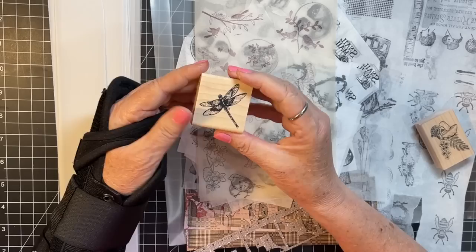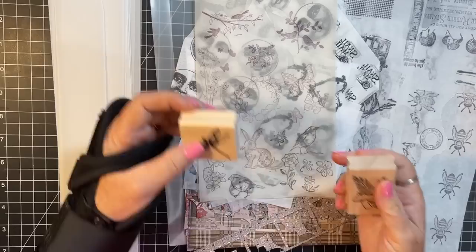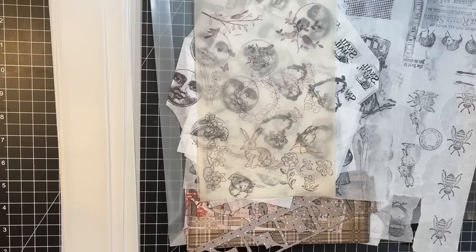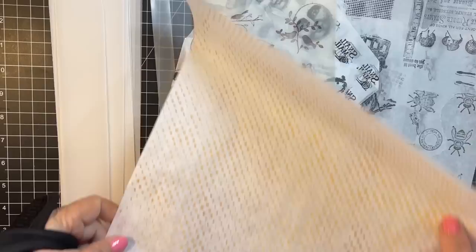I also got a little dragonfly stamp and a little flower with mushrooms — I love those. I got out all my things and realized I needed to grab something, so I stepped away for a moment. Okay, I'm back!